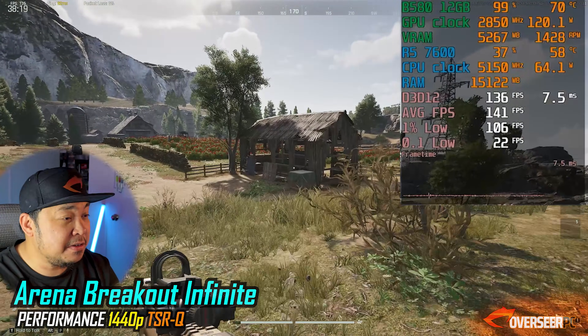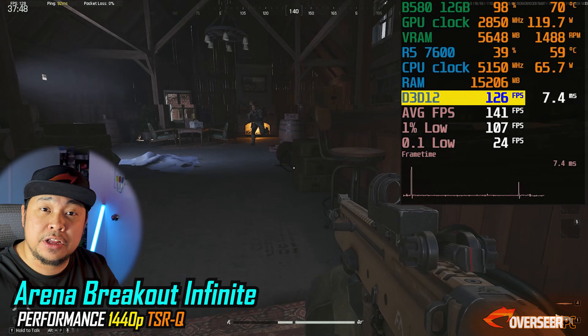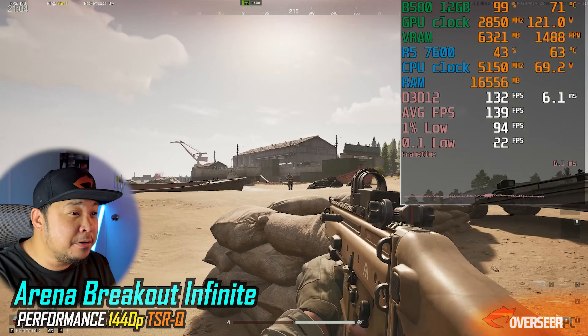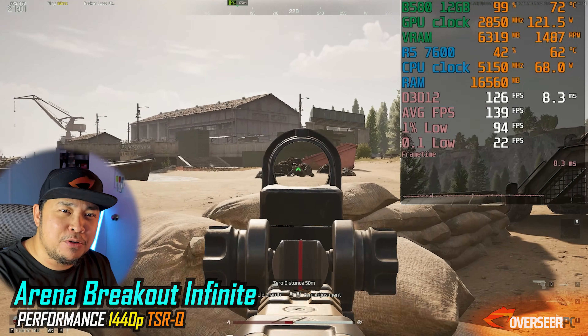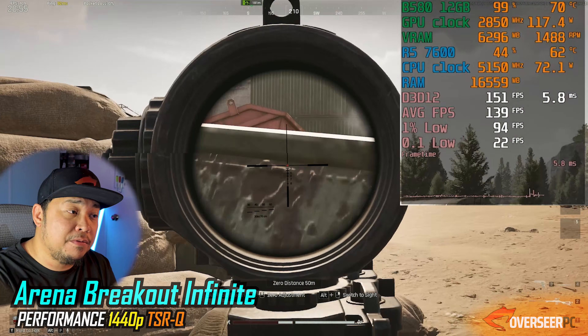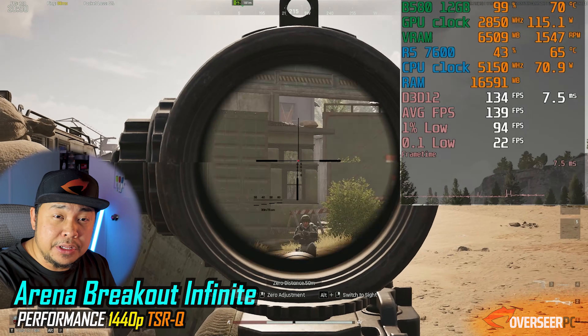Next shooter is Arena Breakout Infinite, a free extraction shooter. This is Valley, the biggest map in Arena Breakout Infinite, and we're getting decent fps — about 130fps average with lows around 109. We're able to get kills and loot comfortably. GPU utilization is really high with this card.